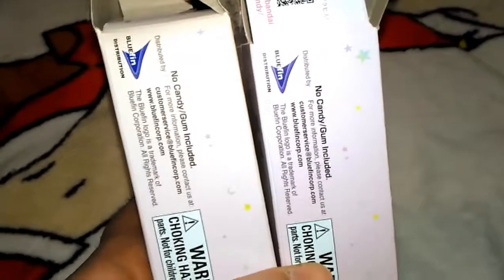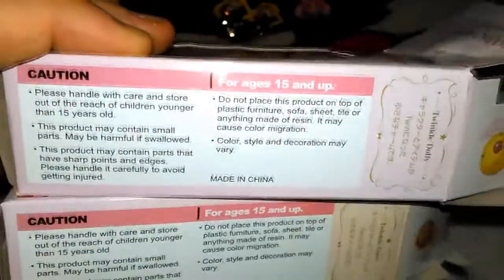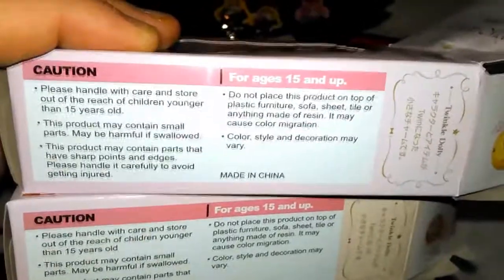These are released in the United States by Bluefin Tamashi. They do warn on the side of the box — these are for ages 15 and up. So parents, please read the warning labels. These are not for your children.